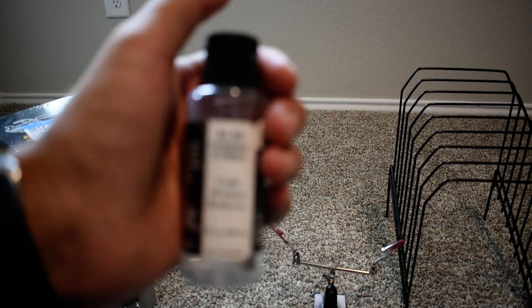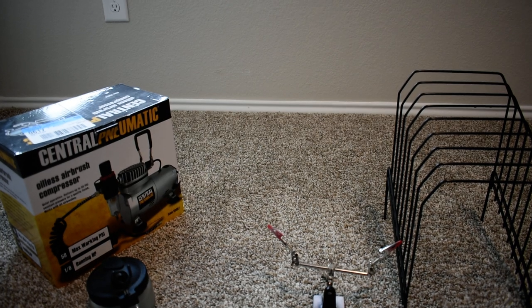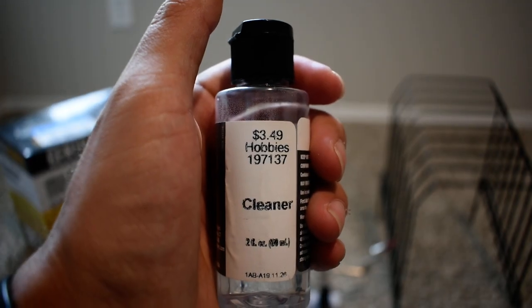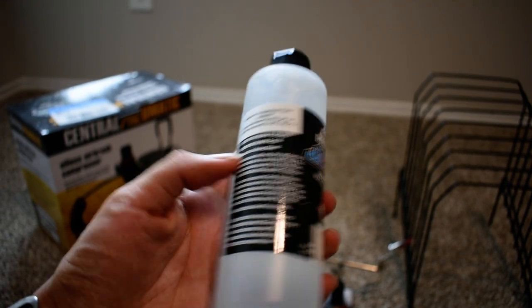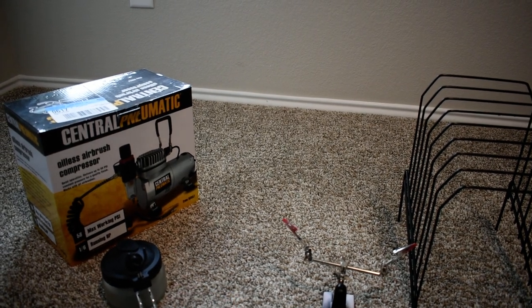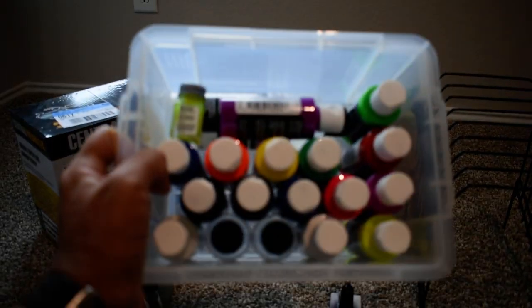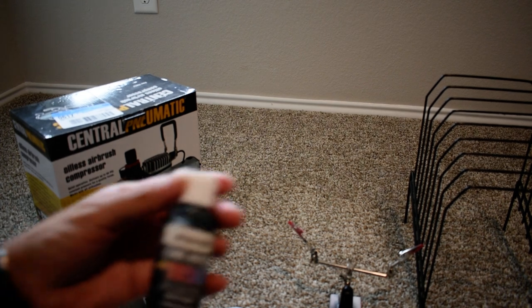You're also going to need some reducer to thin down the paint — $4.99 for a small bottle. You'll also need airbrush cleaner, $3.49 to start, but eventually you'll want a bigger bottle to refill it. I actually use the reducer to clean my airbrush gun as well — $13.49 for the big bottle. The reducer works for two things: cleaning and reducing. The cleaner just cleans. After a while you just go and buy different paint colors as you need them.